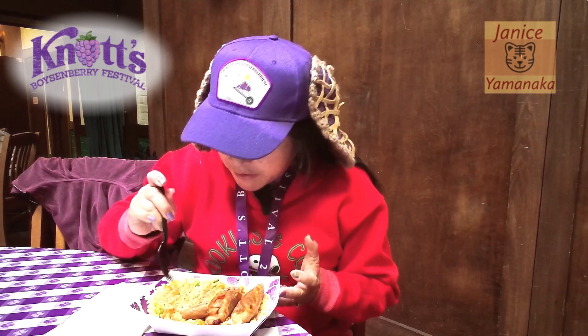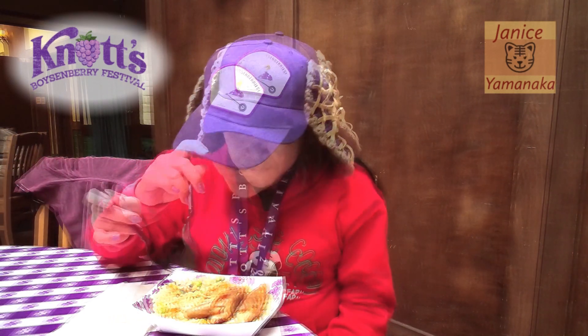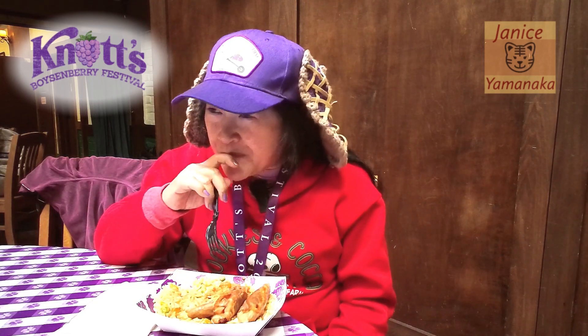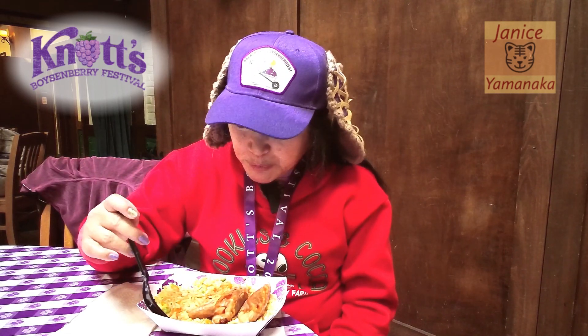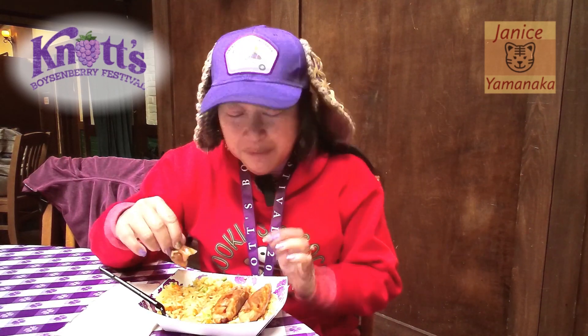Let's try some of this rice pilaf. It's like a normal rice pilaf, but I had to put the sauce on top of the dumplings so some of the sauce is now on the rice pilaf. If you don't want any sauce on your rice pilaf, ask them to put the sauce on the side — they will do that because she asked me.